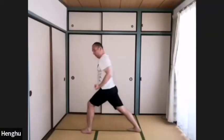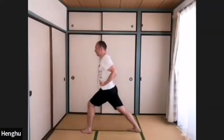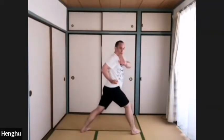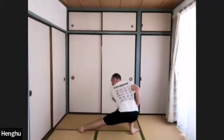Gong bu. Inhale, fist at your waist. Exhale, left hand across — inhale — to your shoulder. Exhale, squat. Pu bu.